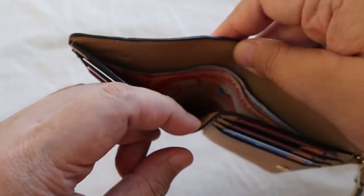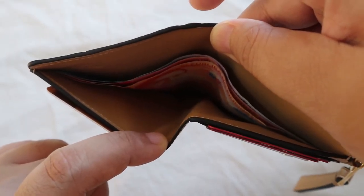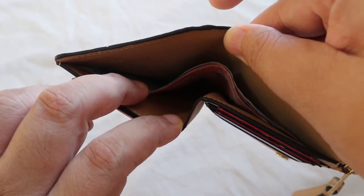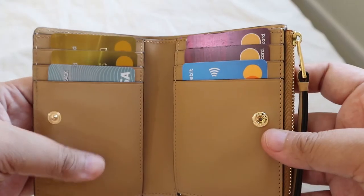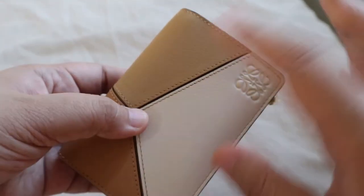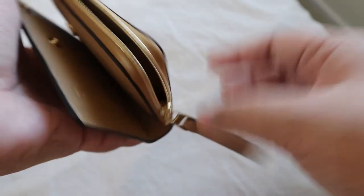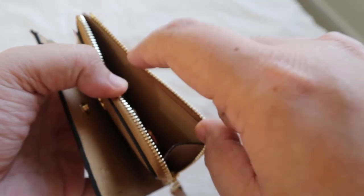I was able to fit three cards on each side in two slots — 10 cards in total — plus some bills. The Philippine peso bill fits just perfectly width-wise in this wallet. I don't recommend putting more than eight bills as you'd have a hard time fitting them, but four bills is fine. I'm also contemplating whether to spray-proof it with leather protector spray to keep the white parts clean.